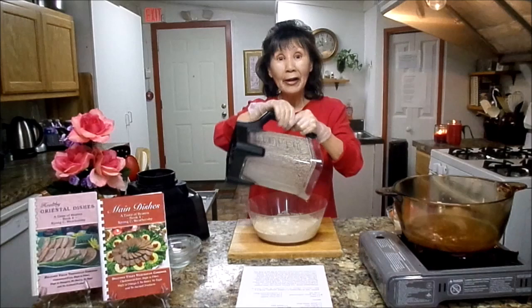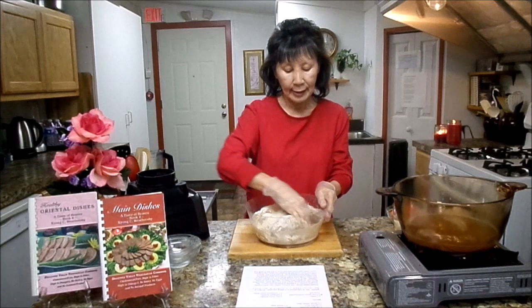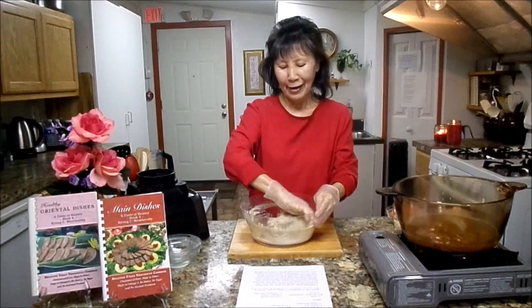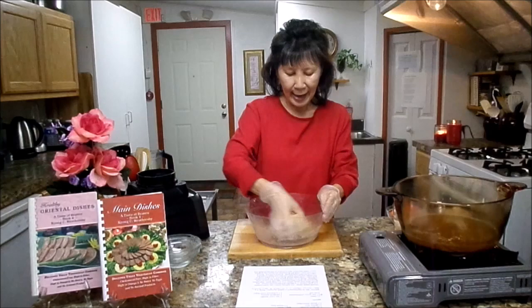Do you know that when walnut touches the water, it changes color like beef? And also when you add walnuts in the gluten, it has a really tender vegetarian meat texture. Praise God — God inspired me to mix all together to make it taste good and tender. See how fast it is mixing.